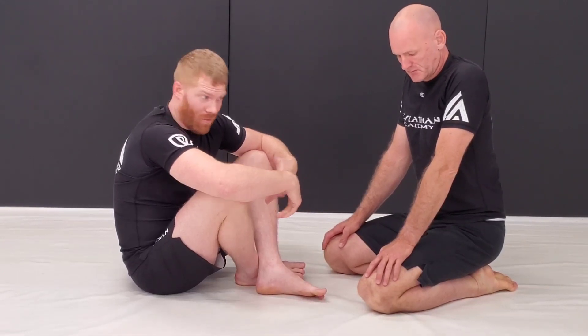I want to show you a few things tonight on triangles. It's not necessarily like a clean offensive attack. It's almost like when they're trying to pass your guard and then you capitalize on their mistakes, or you just give them the false confidence and then we attack.